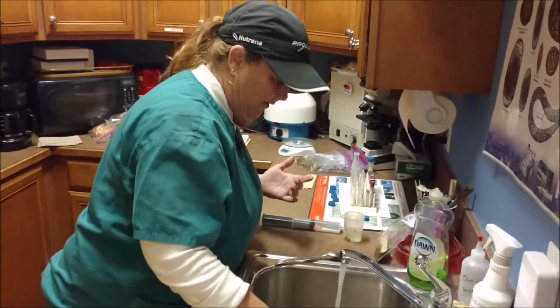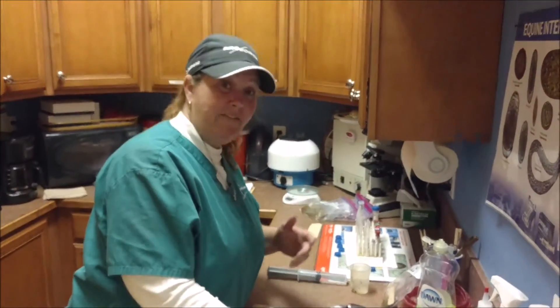So that's pretty much it. And if you want us to take a look at your horse's fecal, just give us a call.